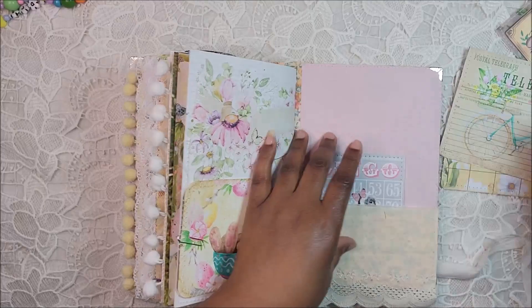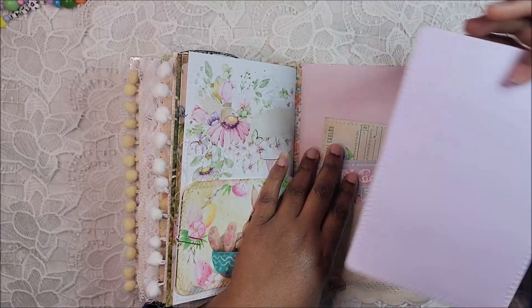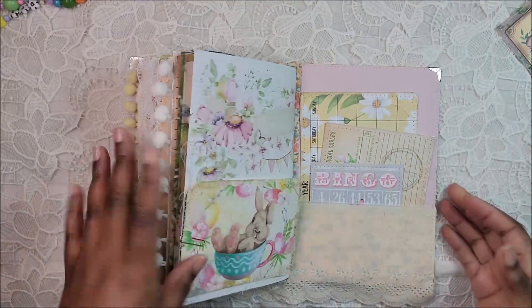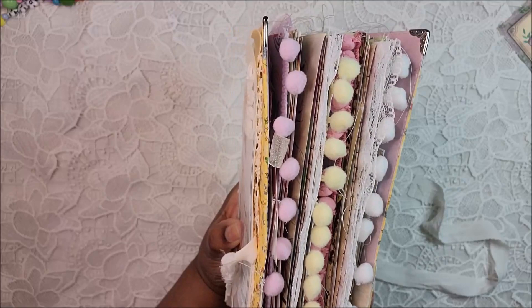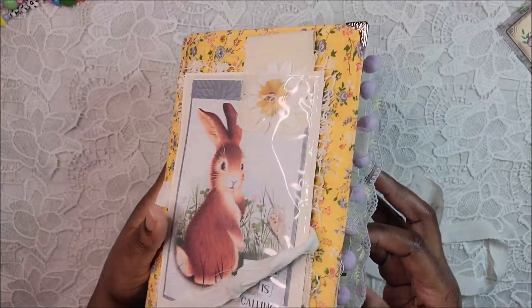I love using the pastel cardstocks on the back because I don't really get to use a lot of colorful cardstock, so I like being able to use it in this journal. And that is the journal, but I have one more thing to share.